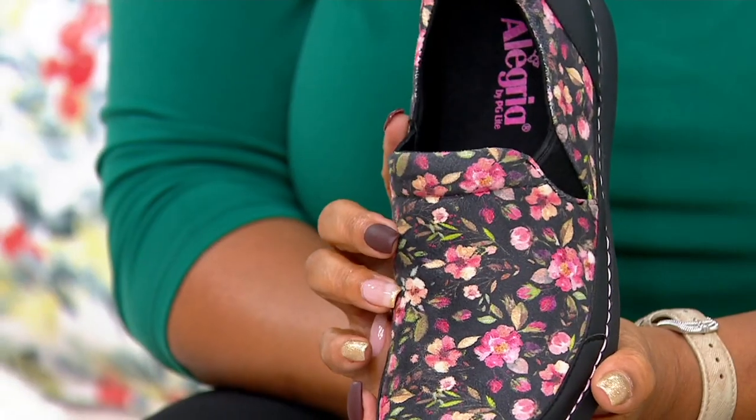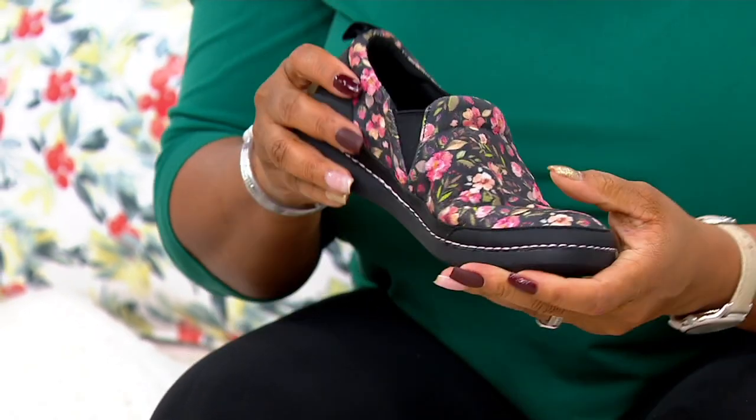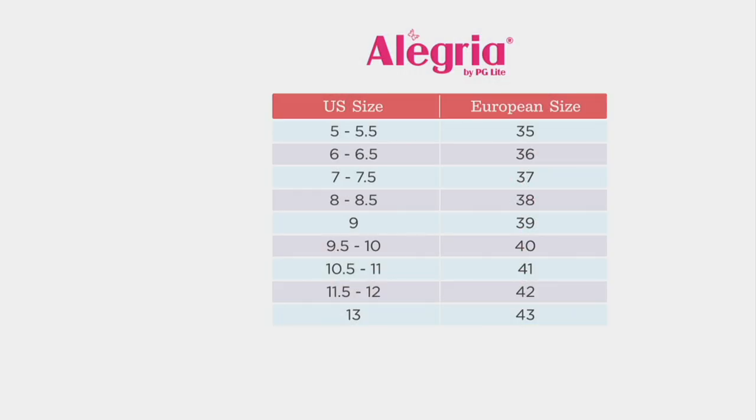The Axis has done extremely well — it's an absolutely adorable shoe on the foot and super comfortable because it's got the Alegria footbed. The key is getting the right size. U.S. sizes run from 5 to 13, with European sizes on the right. My suggestion: if you're even close to being on the cusp of a half size, size up. If you're a six and a half but sometimes a seven, go to a 37. Same with a seven and a half or eight — go to a 38. And if the shoe is still a little tight after that, you can always take the shim out.